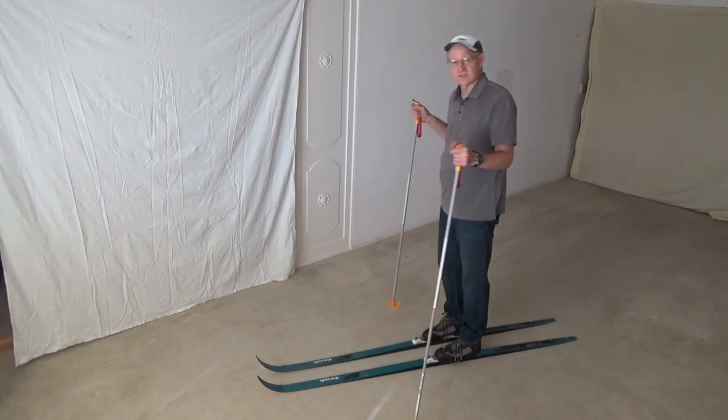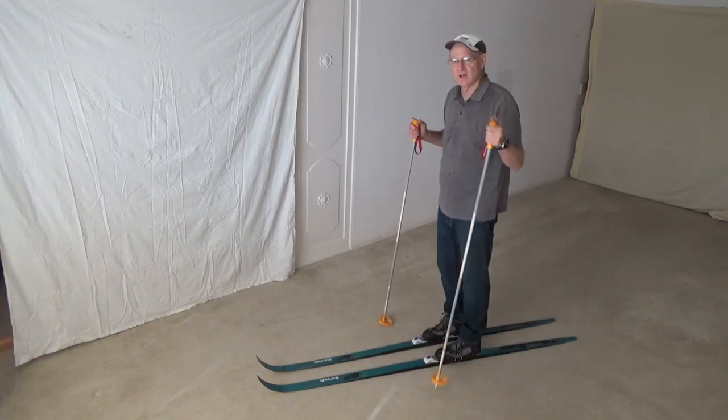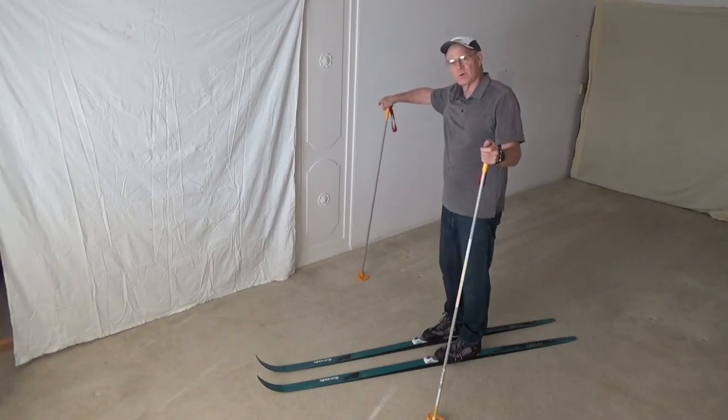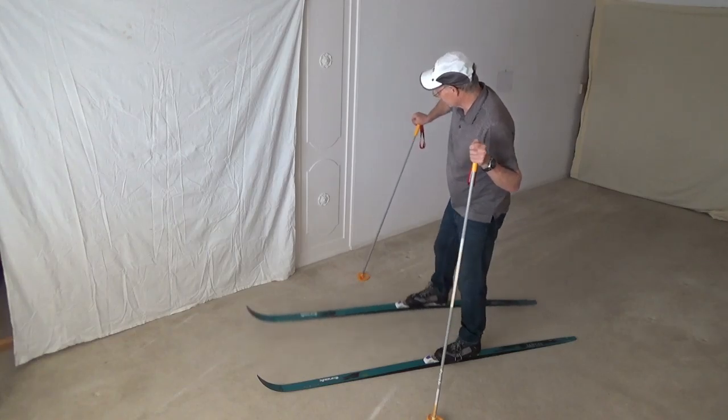One of them is to sidestep. If I assume that the steepness of the hill is towards the camera, I'd want to step down. I'd plant that left-right pole — let's say I'm going to go down to the right — plant that right pole, take a step down.